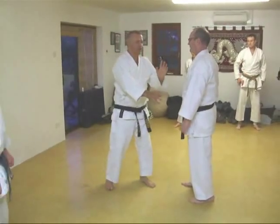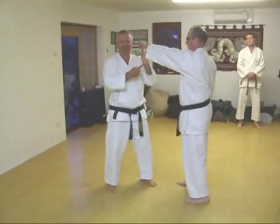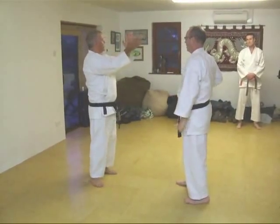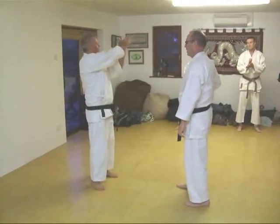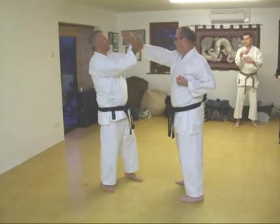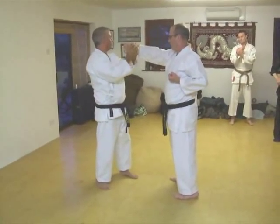Now look, when you start blocking these, don't catch them with your fingers. It's a great way straight into your wrist. It needs to be backing the wrist, not backing the hand. Again, a great way of busting your wrist.